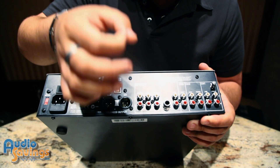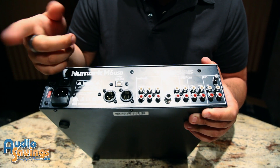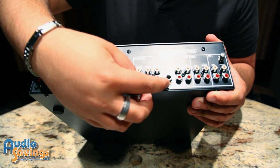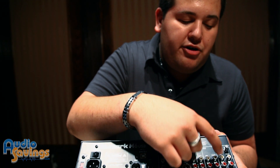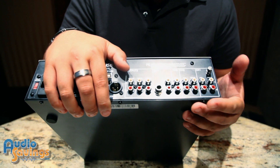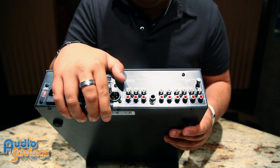Here we have your outputs as well: master, booth output, and record output. The booth output also has a separate overall volume on the mixer. Channel 4 has your mic 2 and your line input. Channel 3 your line. Channel 2 your line and phono. Channel 1 your line and phono. This also includes a ground — if you're using an old-style turntable, it's a good option to ground it here so you don't get any low buzz or humming from your vinyl.